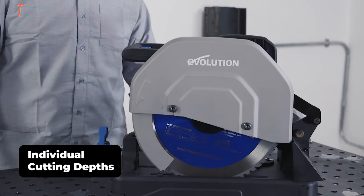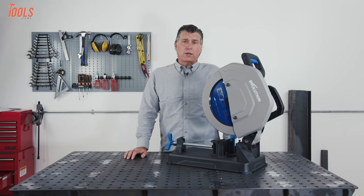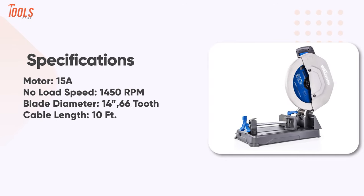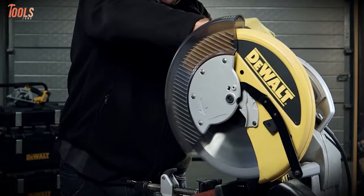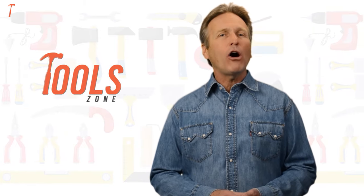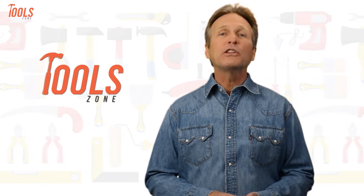Coming with individual cutting depths for different materials and a comfortable textured grip, this superior tool can be the best value for money product for any professional. So that was our list of the 5 metal cutting chop saws just for you! If you think we missed a product or should add it, we would love to know!